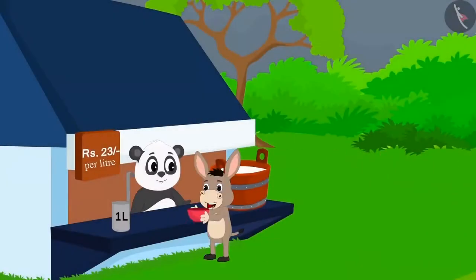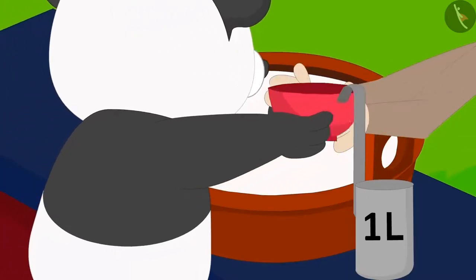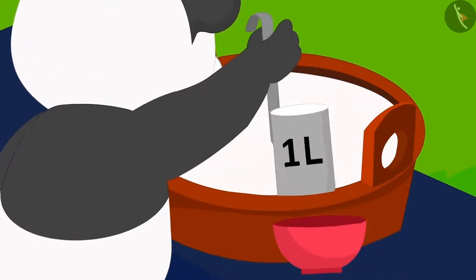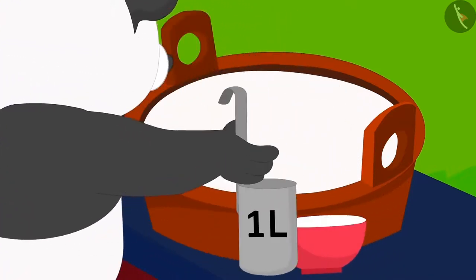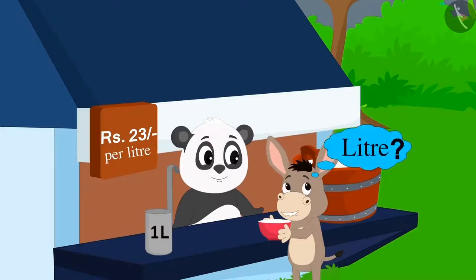Today, Bola has come to buy milk from Golu's shop. Golu measured one litre of milk with his measuring jug and gave it to him. Bola knows nothing about litre.